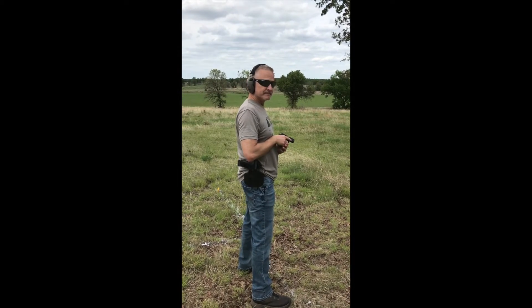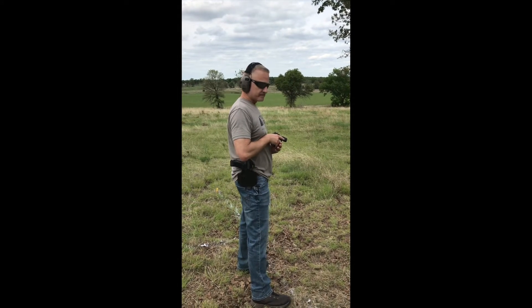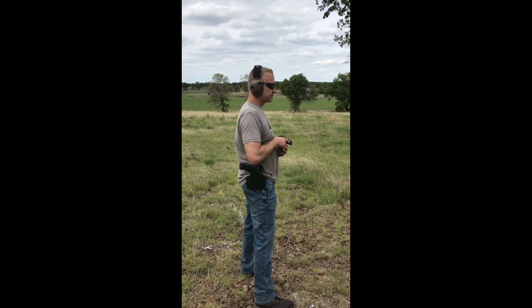This is Trey at True North's base camp, a really good Christian event, and he's going to shoot this 938 SAS Generation 2 and give us his opinion.